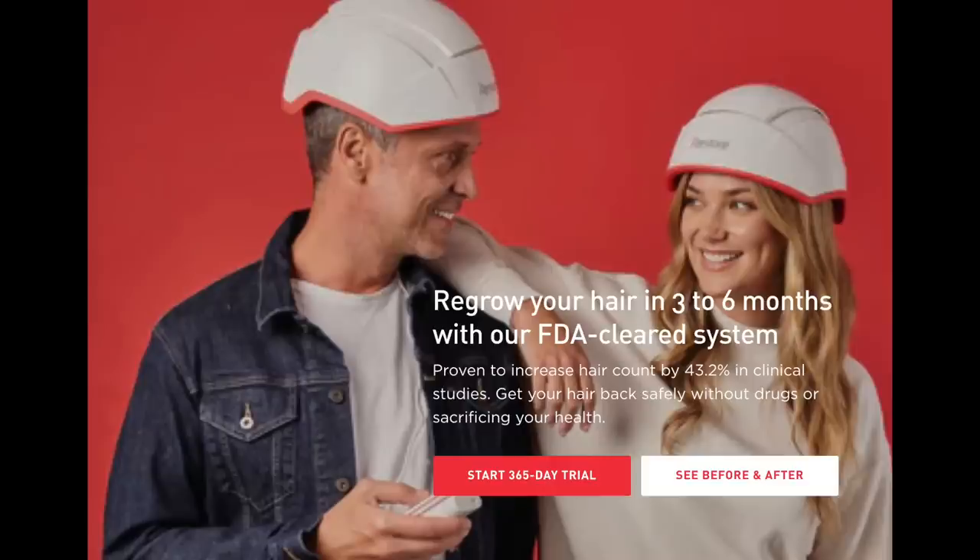Over the next couple of months all of those bald patches grew in, and by six months I looked markedly better. I will link my six-month results video below. From their website they say: regrow your hair in three to six months with their FDA cleared system, and it's proven to increase hair count by 43% in clinical studies. From where I started, I really think 43% is about right for me. I'm so happy about the increased fullness up front, and after two years this much hair is my new hair. I also really like the fullness I have down here because when I first started my channel, my hair was so thin that mostly I wore clip-in hair extensions.